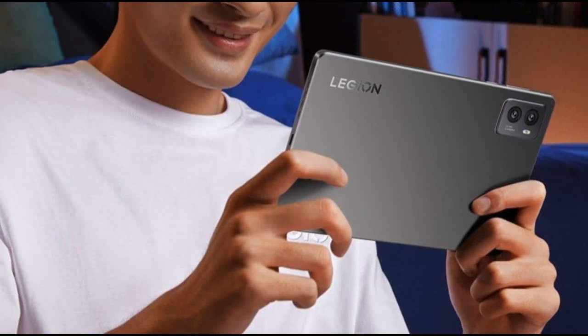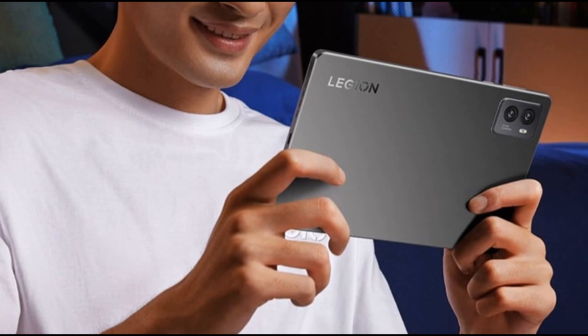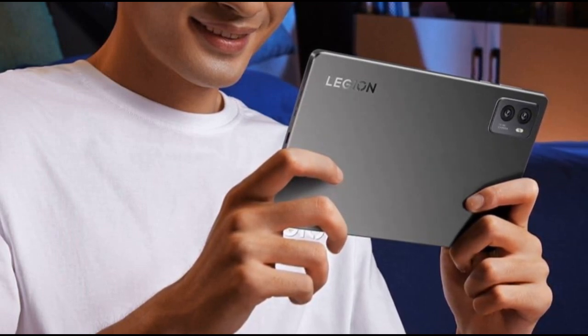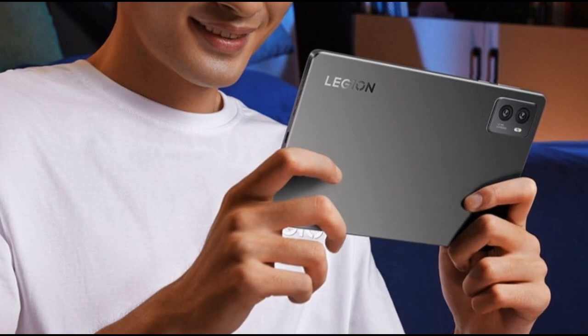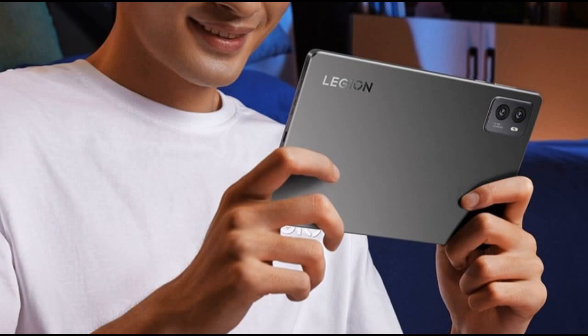Lenovo is expanding its Legion Gaming brand by launching the Legion Tab globally, a rebranded version of the Legion Tab Y700 2023, previously exclusive to China. Here's an in-depth look at the specs and features of this gaming-centric tablet.